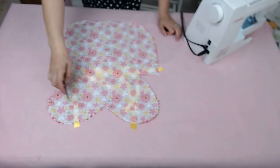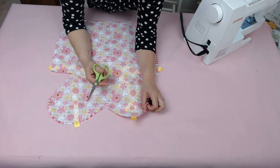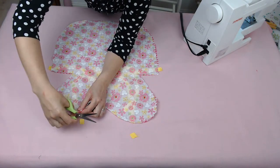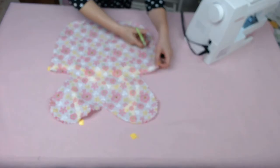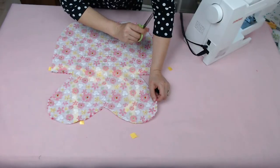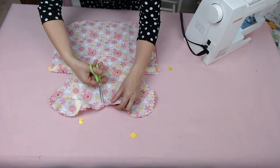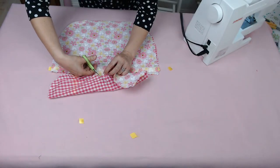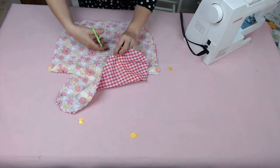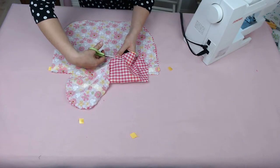Now we're going to trim any hanging threads and work on the curved edges. Go around any curved edges and do notches — little triangular cuts up to, but not over, the stitch line. At the middle of the heart, do a small triangular cut. When you open it out, this prevents bunching so you get a nice, even finish.